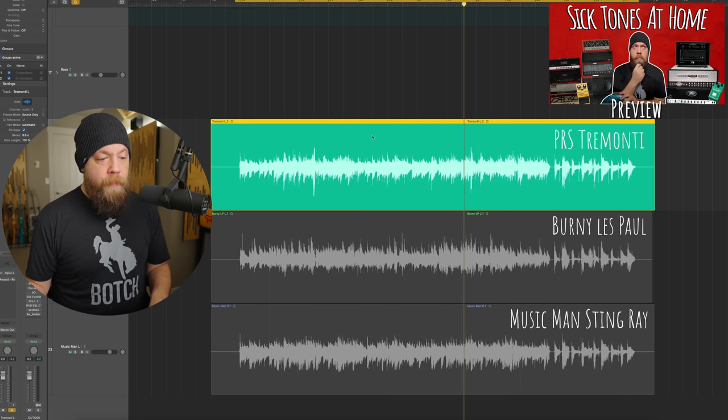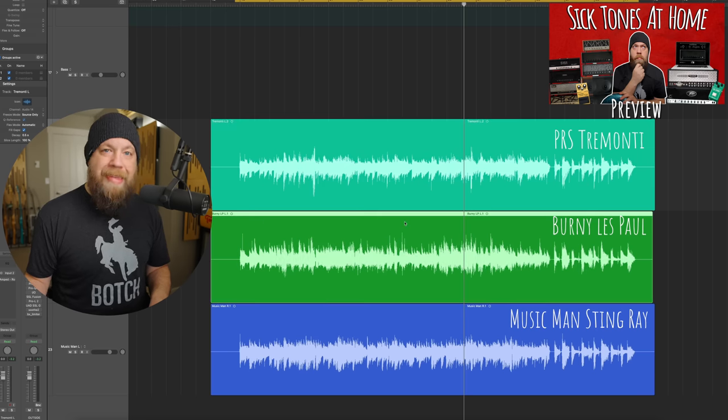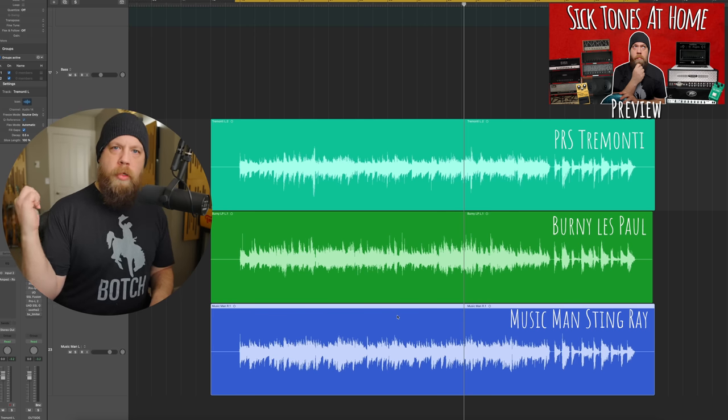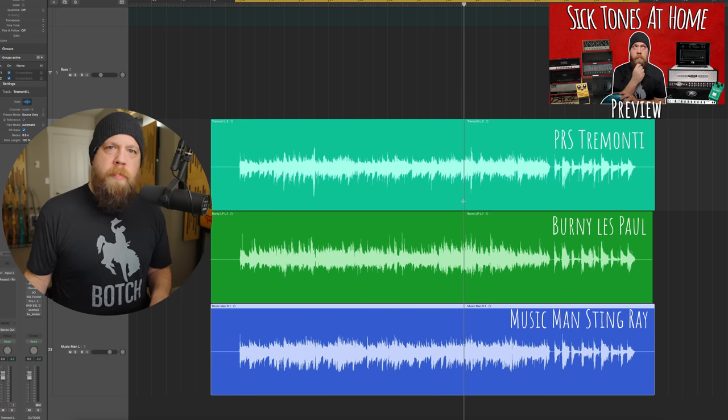Now on the screen I've color-coded these, so I'm going to turn the solo off. This top DI is the Tremonti. The middle one is the Bernie Les Paul with the Duncan Black Winter, and the bottom one is the Music Man Stingray RS with my prototype Fishman pickup in it. You're going to hear some differences — we're going to listen, and then we're going to talk about it.